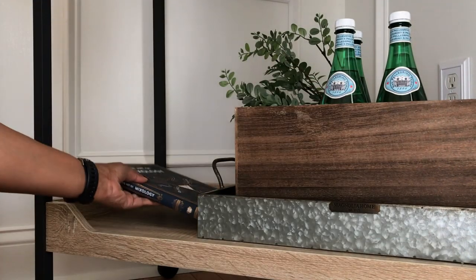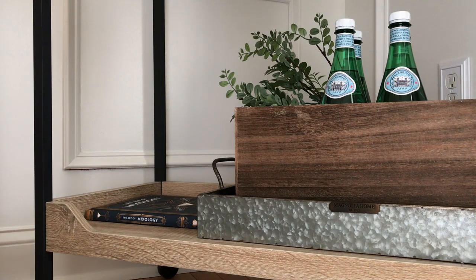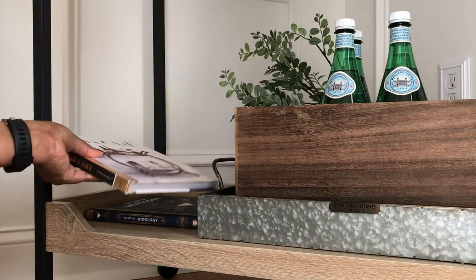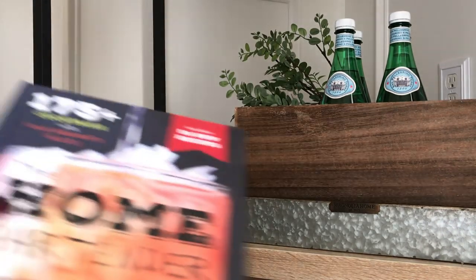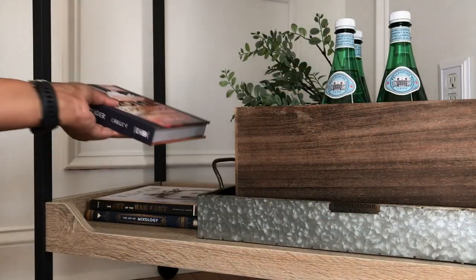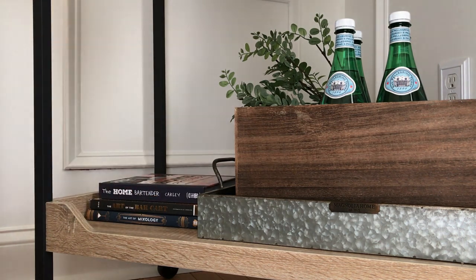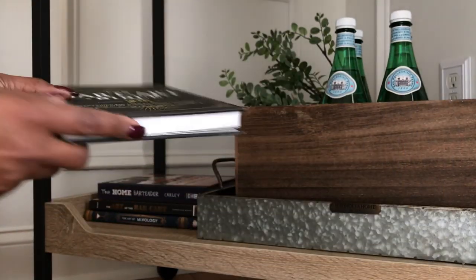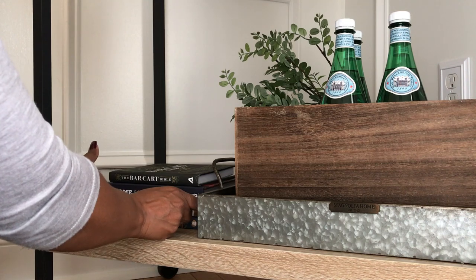Now I'm going to add my books. Starting with the Art of Mixology, the Art of the Bar Cart Styling and Recipes, the Home Bartender, and last but not least, the Bar Cart Bible. Again, these books were all purchased from Amazon and they make a great bar cart accessory.